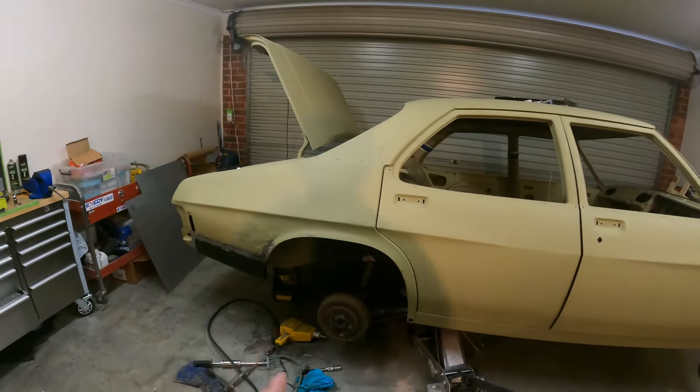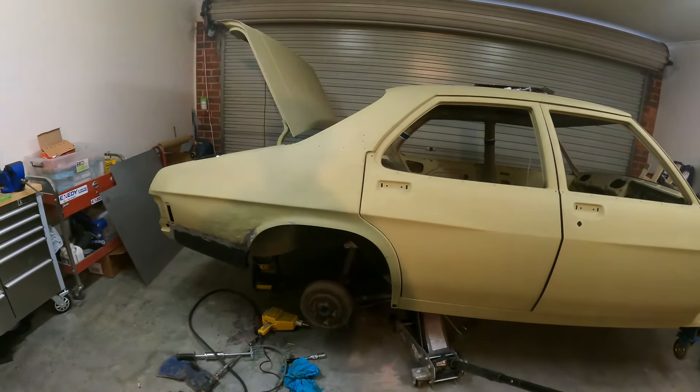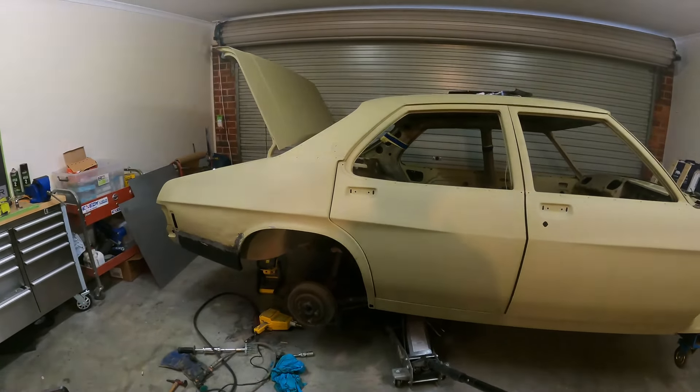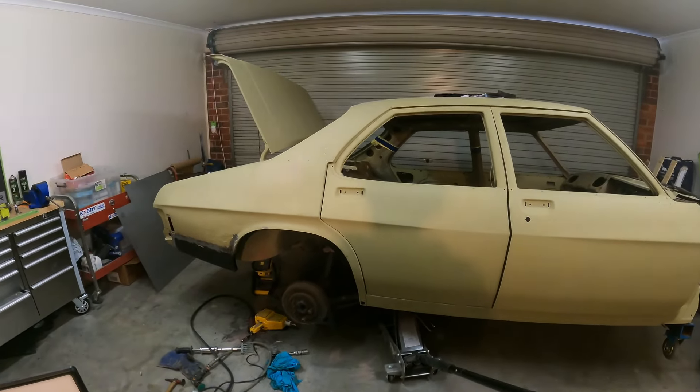We'll be using the splines on this HQ. I'll show you a little bit more footage of the quarter getting done and the dog leg, and then we'll leave the video there. I appreciate everyone stopping by and watching yet another episode on the HQ — we'll see you next week for another video.